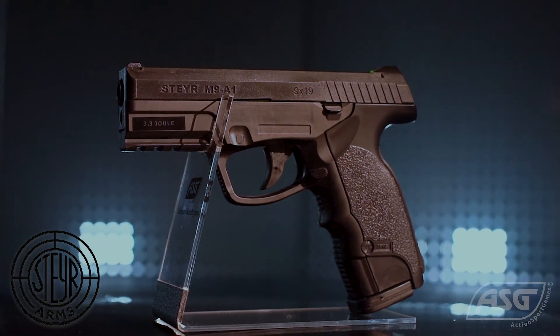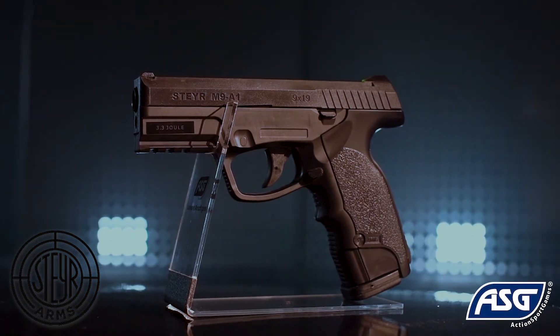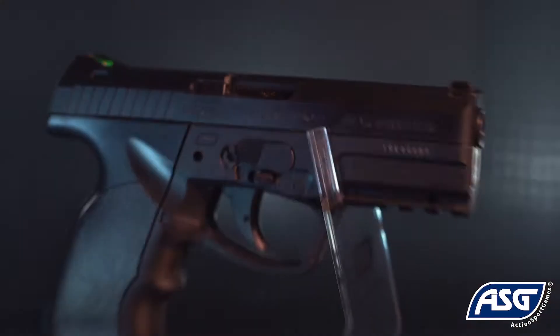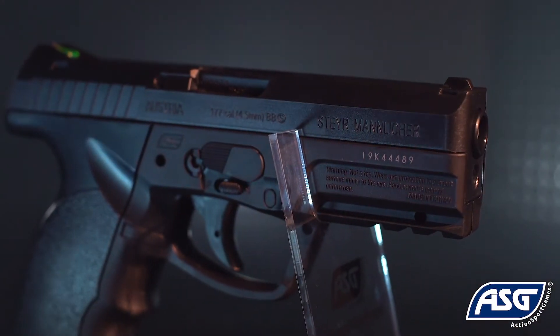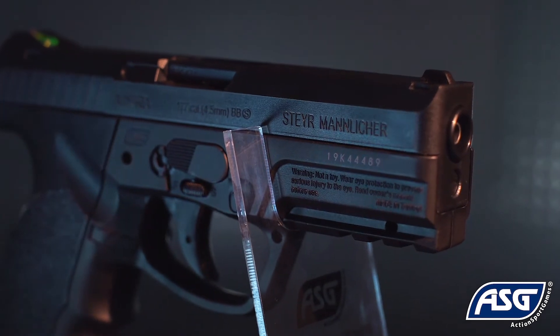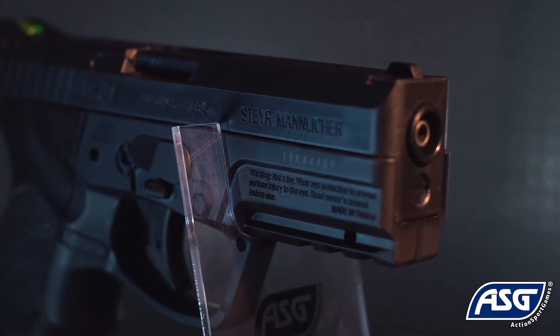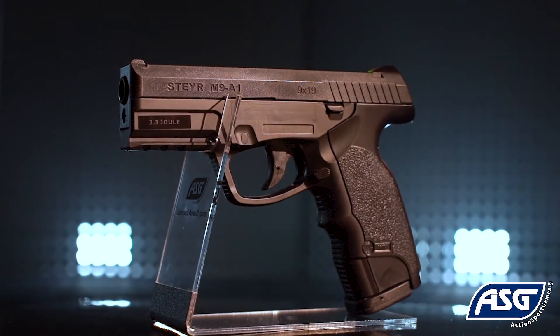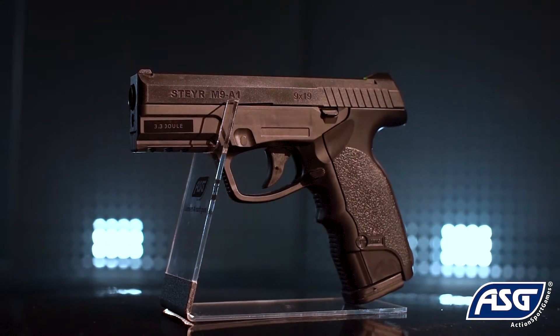This is the fully licensed Steyr M9A1 airgun pistol, available in fully black or with a dual-tone metal slide. It is a 1-to-1 scale replica airgun that fires .177 caliber or 4.5 millimeter BBs and is powered by a 12-gram CO2 cartridge. It is not a firearm and cannot be modified into a firearm.